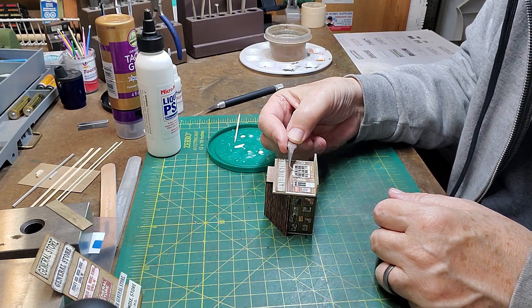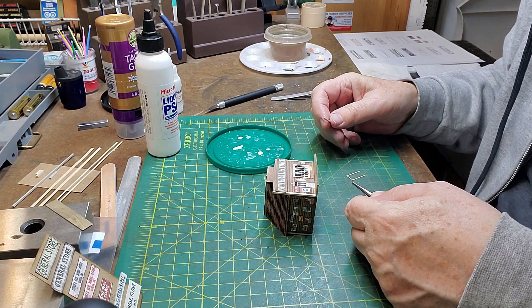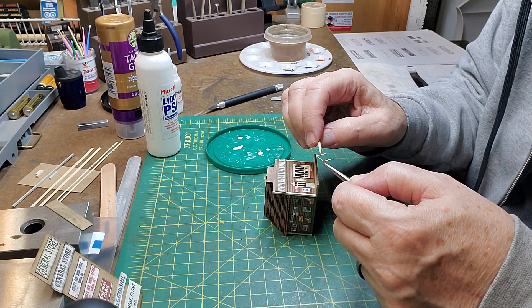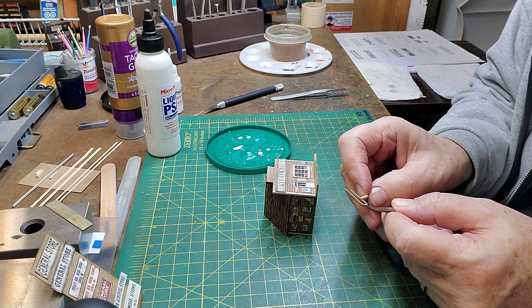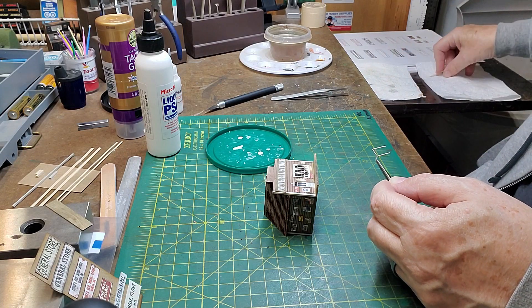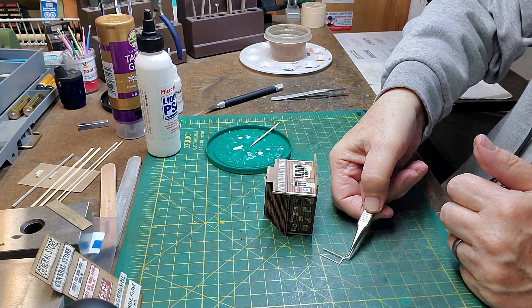Now, if I were to use regular glue, it would have to be wet when I put it on, and there's a chance it would squeeze out. Now, often you can clean that up, but sometimes, especially around windows, you can't. So I'll take a little bit of my PSA and put it on the back of my frame. I can put on a little bit more than I would if I was using regular glue, because regular glue would squeeze out when I applied it, because it was still wet. But I have my door frame coated with the PSA, and now I let it cure.